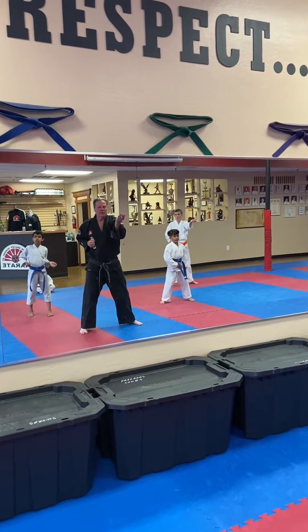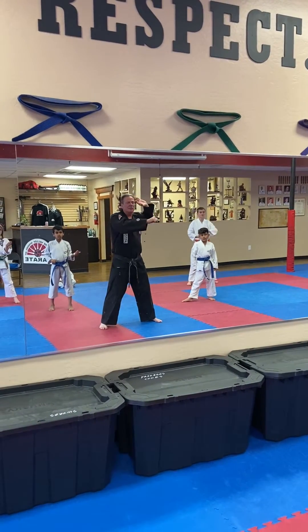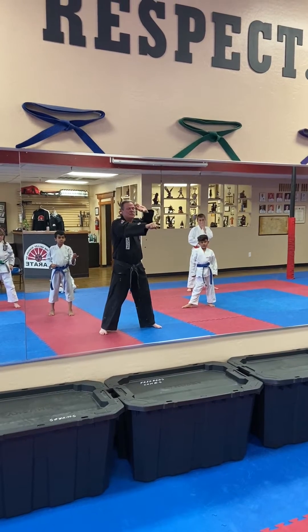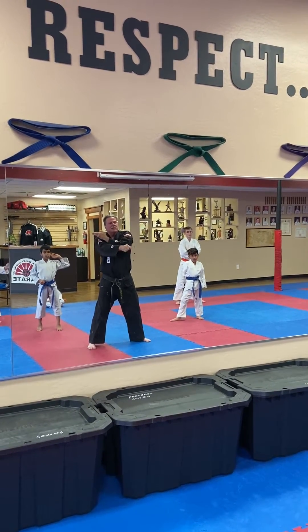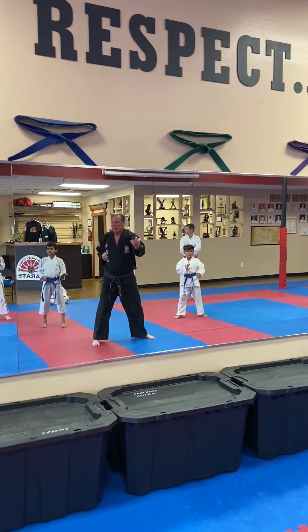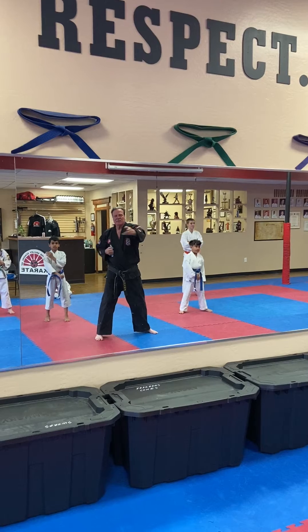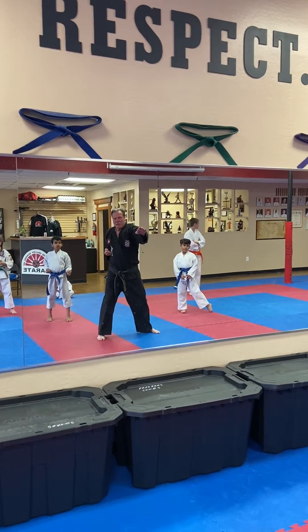Now we got to do both sides. What does this teach? It teaches muscle stretch, and it also teaches you that where you reach is where you're going to strike. So from here I come down, reach where I'm going to strike, come back up, reach where I'm going to strike. Muscle stretch adds power into the technique.